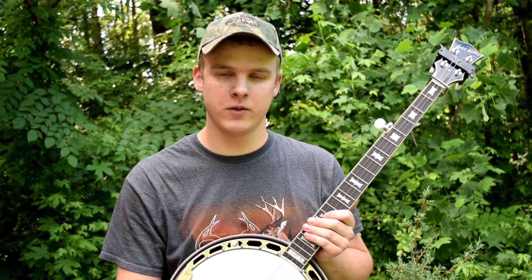This song is kind of in a fiddle tune form — it has an A part that repeats and a B part that repeats. Now the second time on the B part, I added just a little bit of variation, but it's basically the same thing. Once you get the first part, learning the second part will be easy.